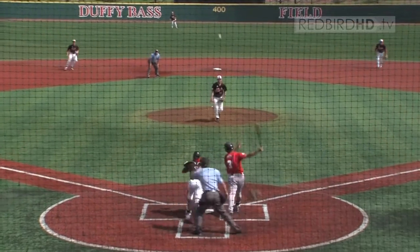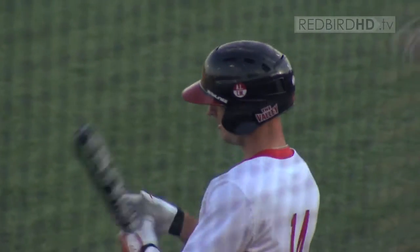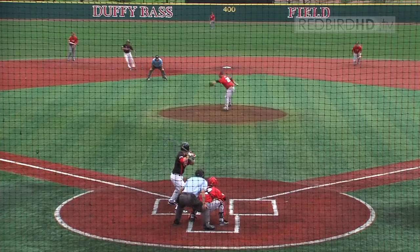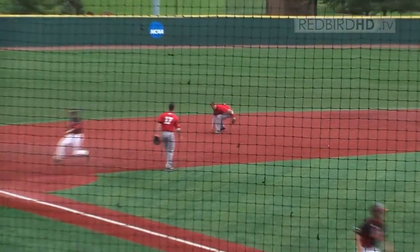Here's the 1-0. That's hit fair and right in front of home plate. The first pitch to Young is lined at the third baseman — off the glove, it gets away.